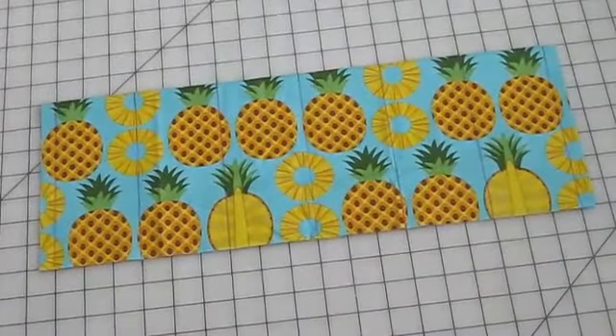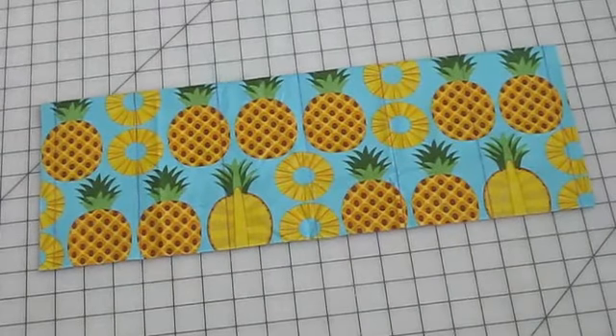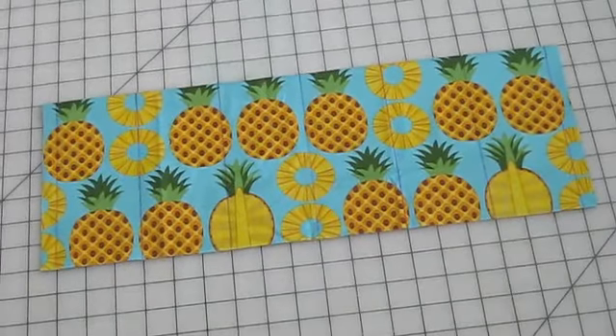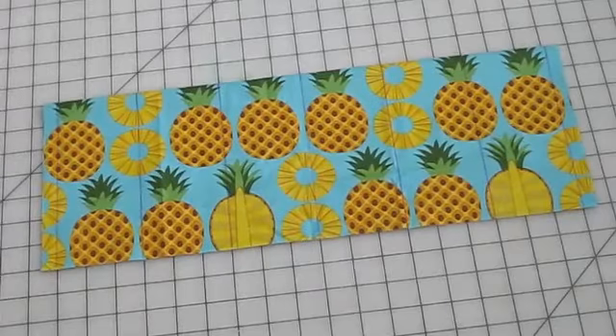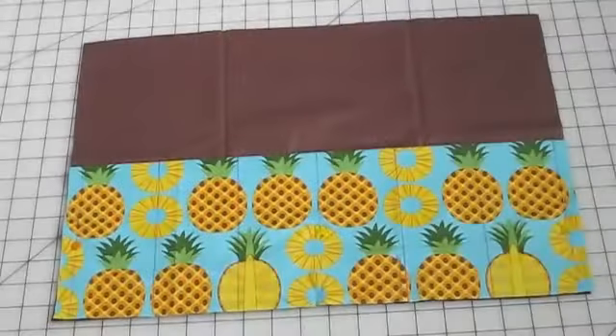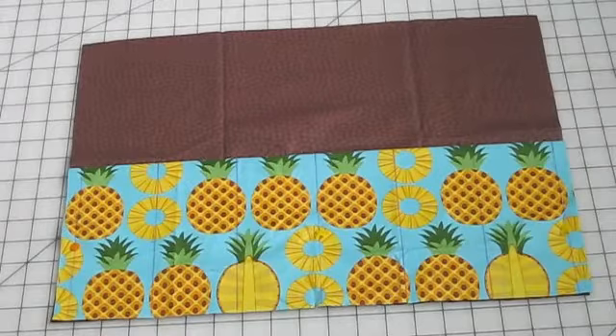Now we're going to make the pocket that the silverware is going to go into. Take one of the pieces of pineapple print fabric and fold it in half with the folds facing upward. Then take a marking pen and on either of the short sides, mark in 1½ inches — that's for the seam allowance where we're going to attach all the pieces. In between those marks, draw a line every 3 inches. Now take the piece of brown lining fabric and put that behind the pocket piece we just folded and marked, and pin those two pieces together.